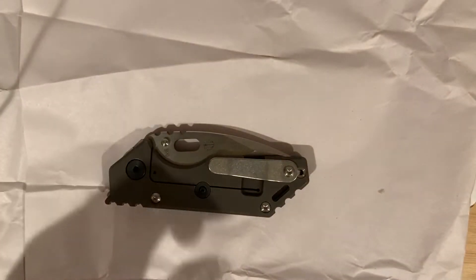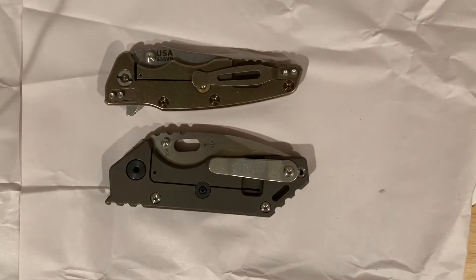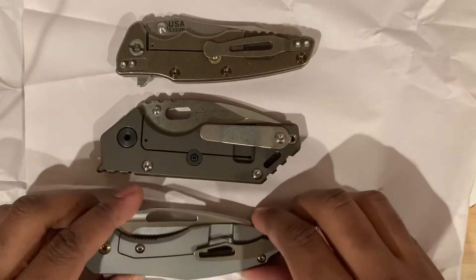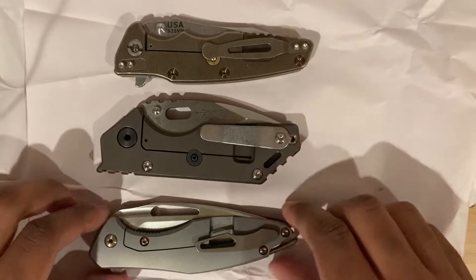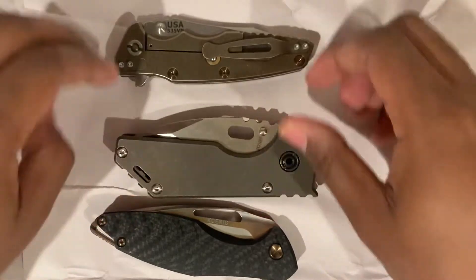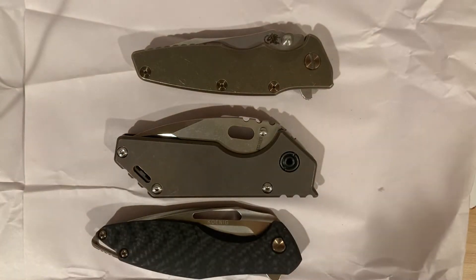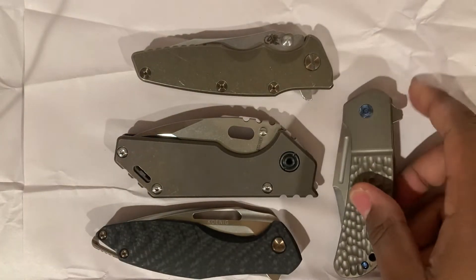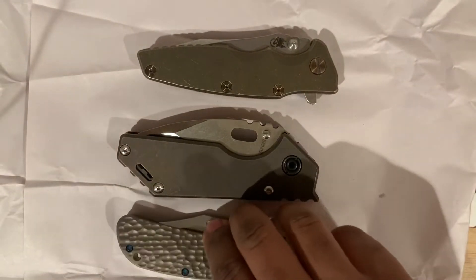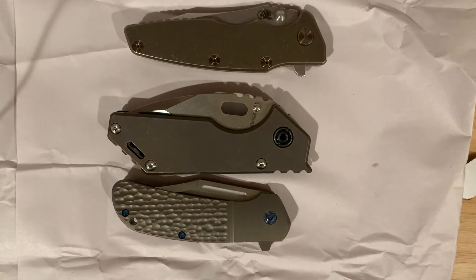Let's do a quick size comparison with some other bronze knives I've got here. This isn't all bronze, but we've got carbon fiber with bronze hardware and a bronze clip. We have the Hinderer Eclipse and the Koenig Arius. And let me not forget the Peña X Series with Lanny's clip. These are all bronze anodized titanium — look at the different shades you get here. I just love that diversity.